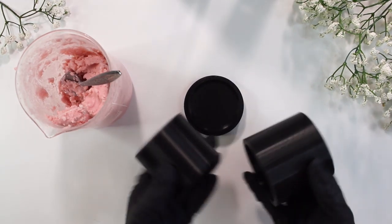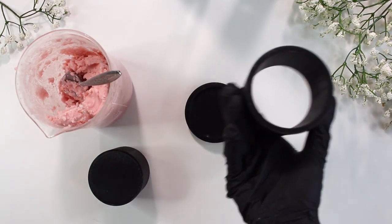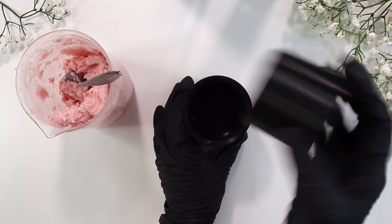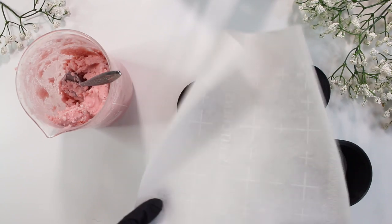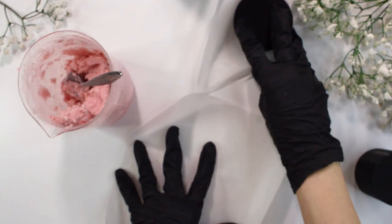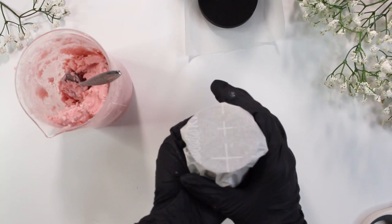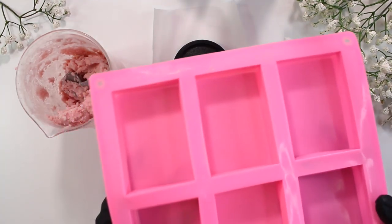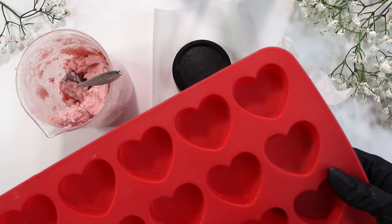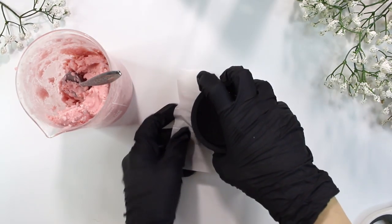Now it's time to press our bars. I'm using this 2¼ inch shampoo bar press that I purchased on Etsy — I'll link it down below. You basically just put your shampoo bar formula in the middle of it and press it down. A tip I like to use is to cover the press in parchment paper because these shampoo bars are pretty sticky. I wrap the actual pressing parts with parchment paper and put parchment paper on top of the base. You can also use all different kinds of molds if you would like.